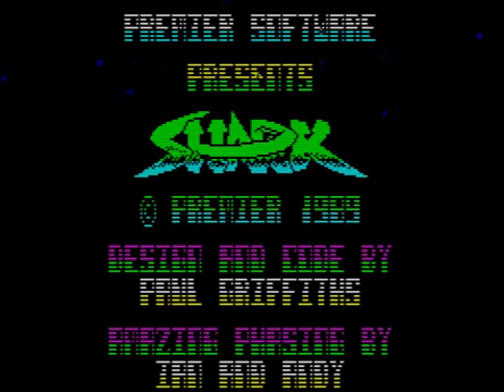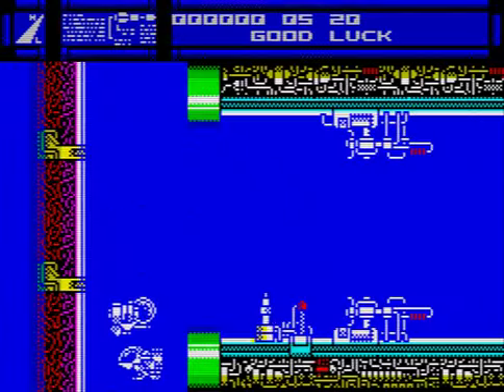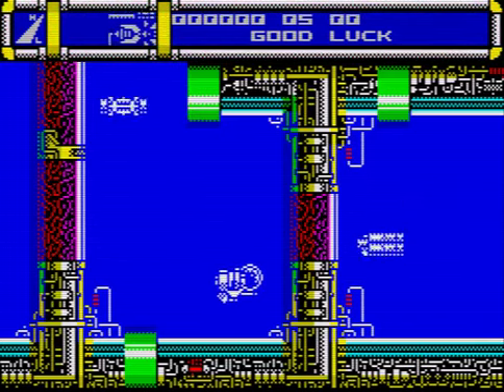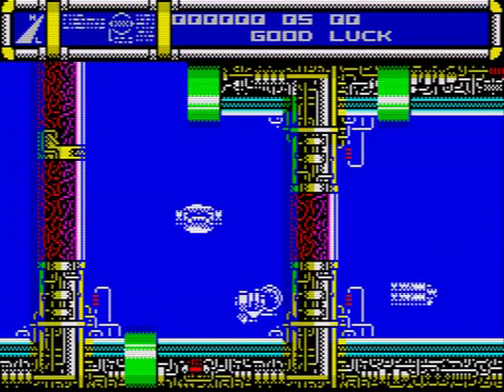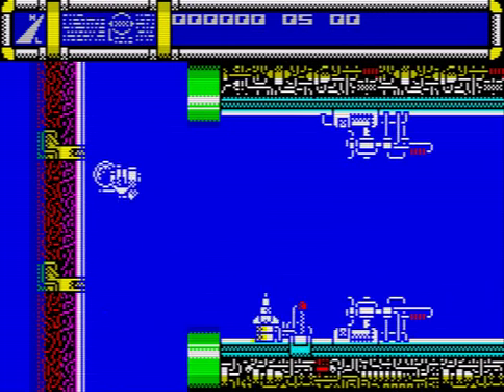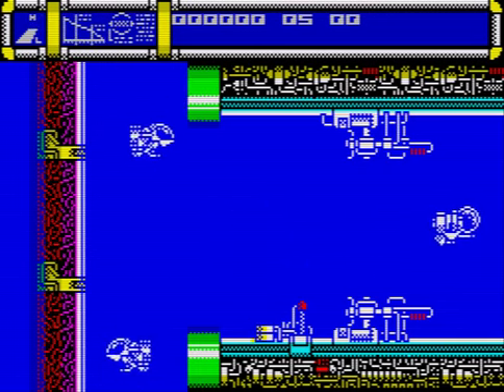Today I'm reviewing Shark for the ZX Spectrum, Premier 1989. Let's choose our joystick. So as you can see, I seem to be like this craft — so I'm not a shark. Now I can't shoot; I don't know if you have to. It reminds me kind of like Cybernoid in a way.